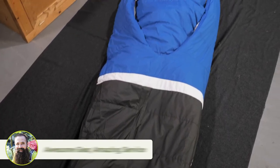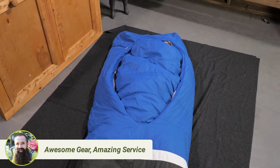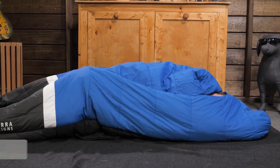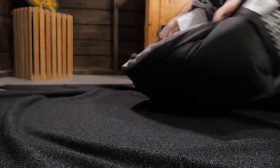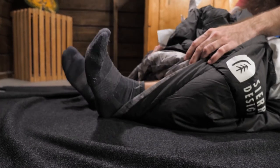The bag has a roomy cut that works with the comforter to provide plenty of room to move around. This also makes the bag ideal for side sleepers. There's also a foot vent beneath the bag that also comes in handy on warm nights.